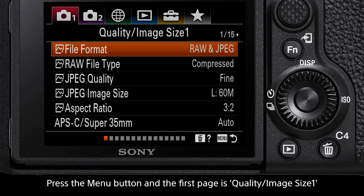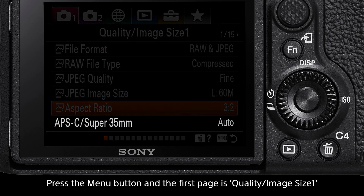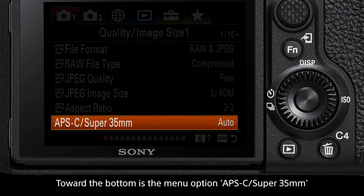To begin, press the menu button, then on the first camera tab, navigate to the page titled Quality Image Size 1. Toward the bottom, there is the option APS-C Super 35.